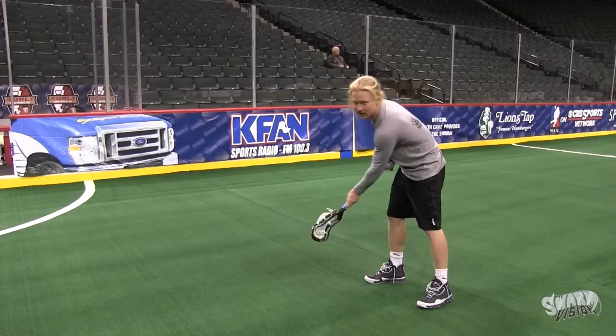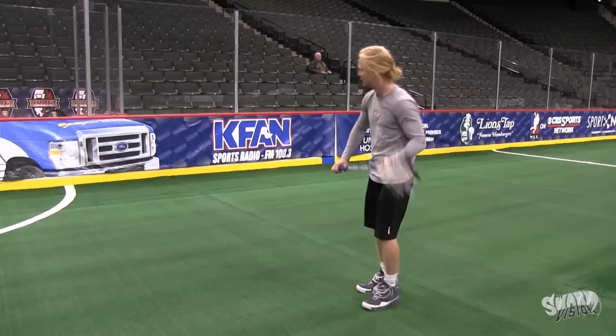So I might miss it a couple times, but — there we go. And then if you do it behind you too, you can go like that.